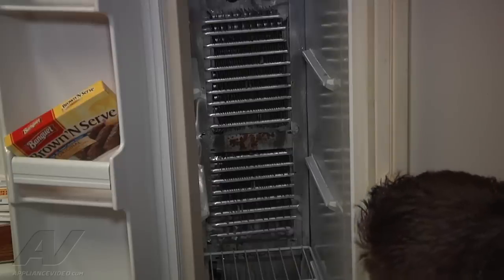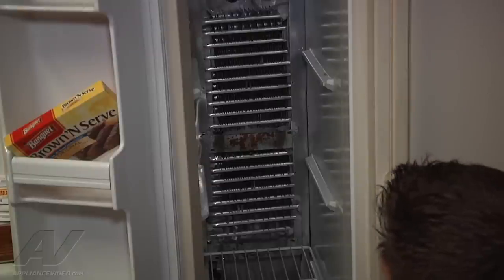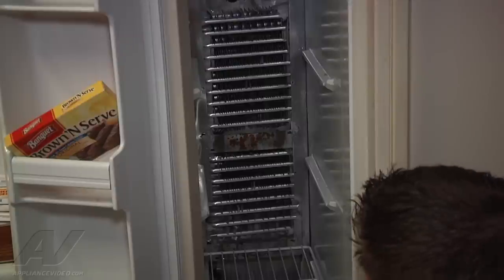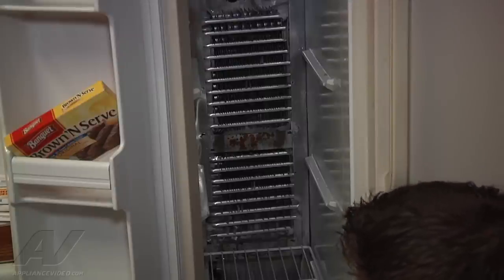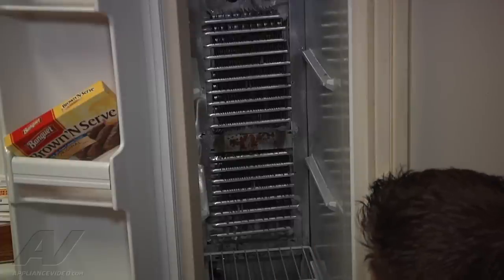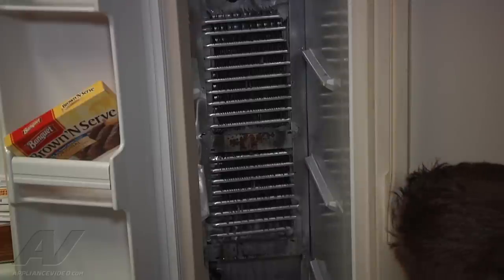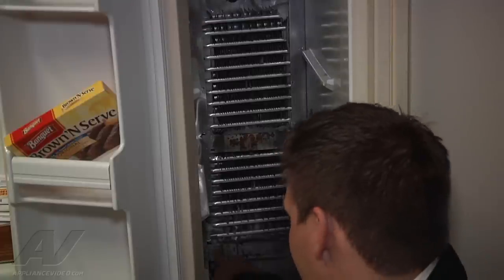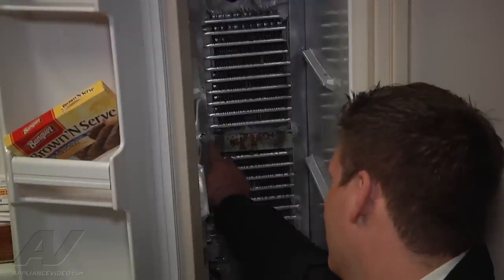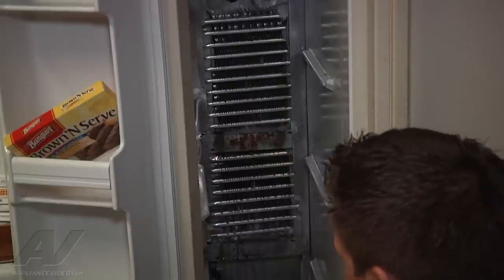We have a majority of the ice melted right now, so we're going to go ahead and start the repair. A lot of the rest will either melt on its own or we can gently remove it with a screwdriver, making sure not to puncture the evaporator. I'm going to start by removing the rack out of the way. There's a quarter-inch screw here, here, here, and here, and then disconnect the two wires for the heater to remove the old heater.